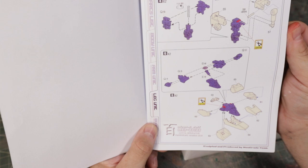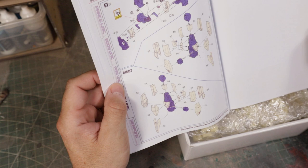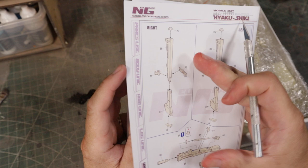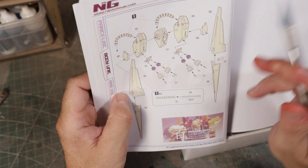That's the leg unit. This is the upper legs. You can see what you use from the perfect grade kit — anything in blue is perfect grade, anything in the tan color is resin, so it's mostly resin. Here's the backpack — it's all resin except for four parts from the perfect grade thrusters.